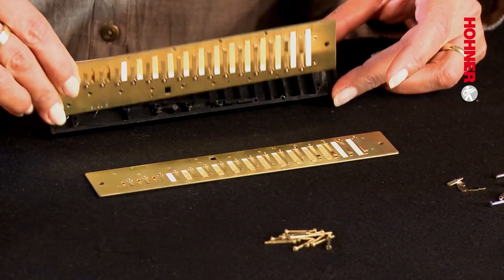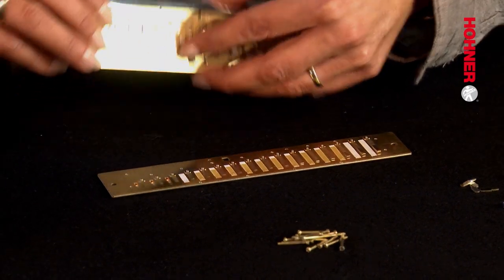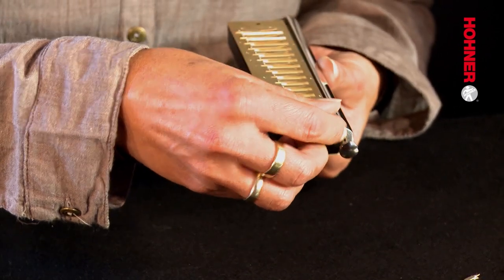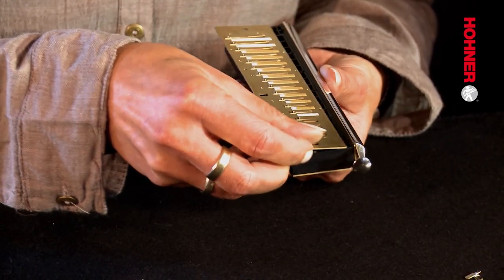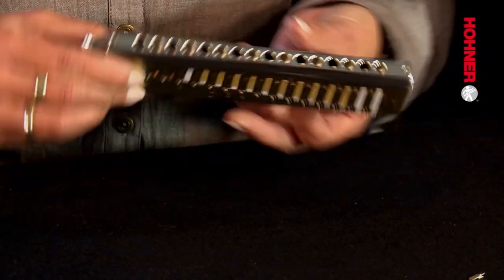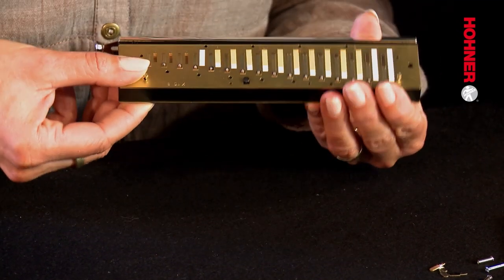Now it's time to mount the new reed plates. The lower plate does not have threads cut in the holes — you cut the thread with the screws when you screw them in. This means you have to exert a considerable degree of turning force at the start of the process because the screw cuts the thread into the lower plate. After two to three turns it will have cut the thread and will move freely, so you need to slacken off on the pressure after this, otherwise you may damage the new thread you've just cut.